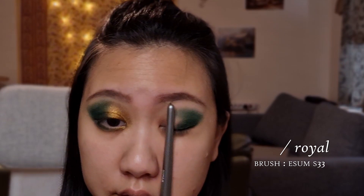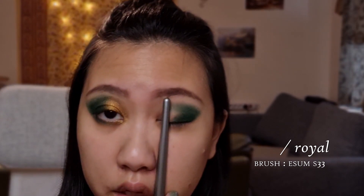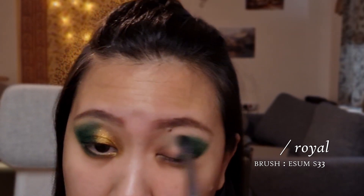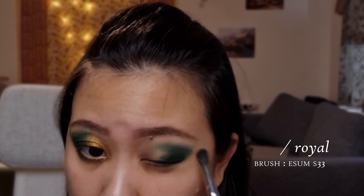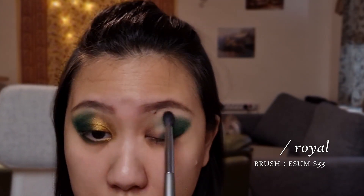Now that I've got that, I kind of stopped my dark shade maybe before the one-third of my inner eye. That's usually where I stop my heavier colors. So I'm going to grab a flat brush. This is the Zoeva 234 Luxe Smoky Shader.